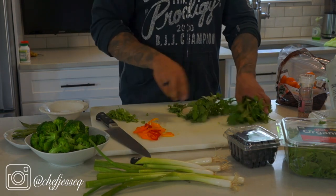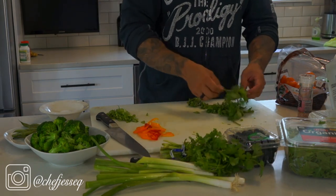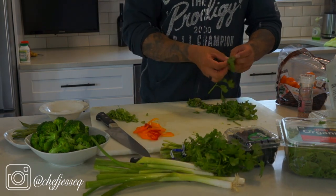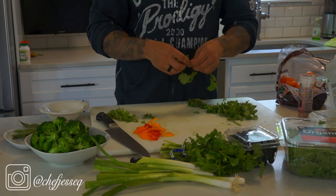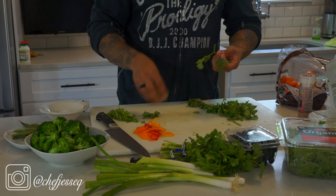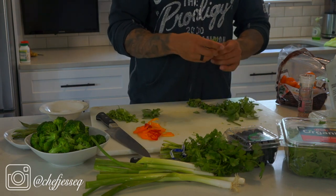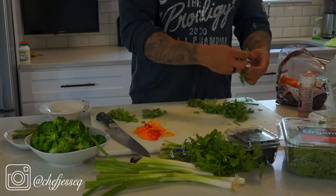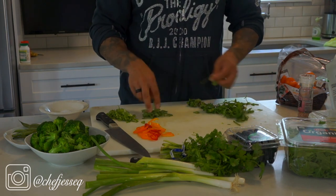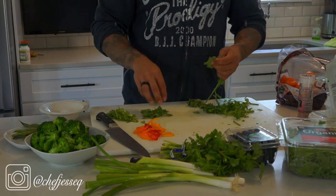Cilantro is the next ingredient. Pull it apart — for this salad I don't want the stems, I use the stems on a lot of other preparations, but for this we're going to keep it very clean. Just pick some leaves; you only need a little bit depending on how much herb you want. Adding herbs to a salad is a nice fine point that adds a little more character and a different flavor, and honestly there's any herb you can add.